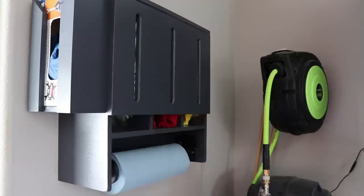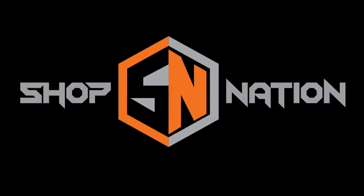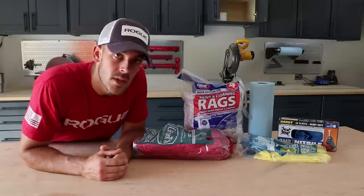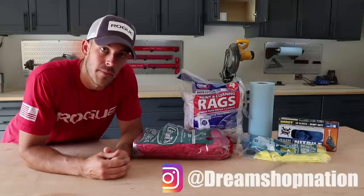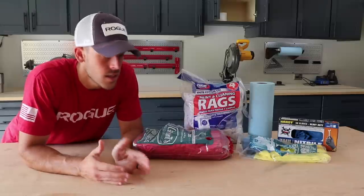Today on Shop Nation, we answer the 'where the hell did I put the rag' question and put them all in one spot. What's up and welcome. I'm Travis with Shop Nation and in today's pursuit of shop greatness, I'm going to address the mess.